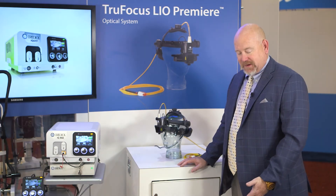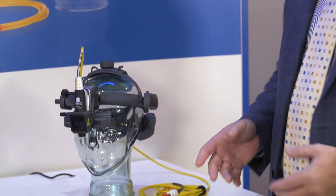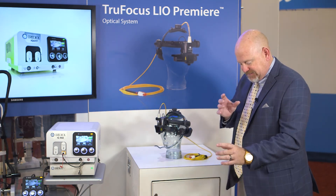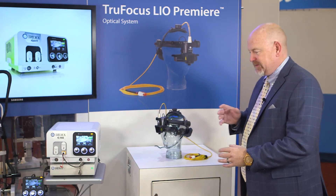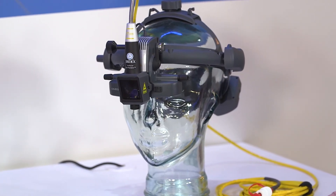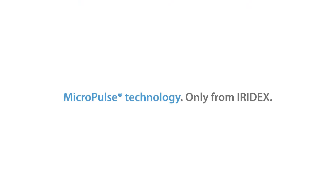Another advantage of the wireless footswitch is the ability for the physician to not be tethered to the laser when using the LIO. With the LIO on the head and the patient in a supine position, as he's focused on the patient, he can also adjust the power without leaving the patient, going back to the laser, and coming back to the patient. He can be all set up in his lane or in his clinic and administer the procedure quickly and efficiently.